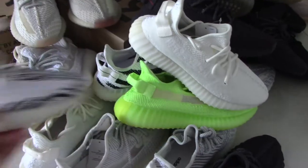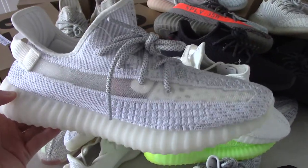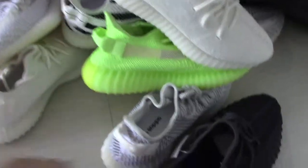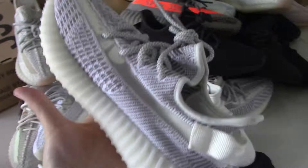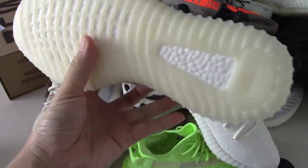Zebra — full reflective static, non-reflective static. You can see how good these shoes look.